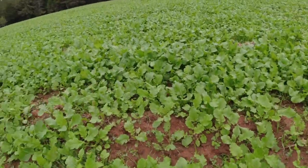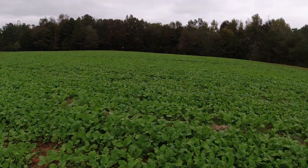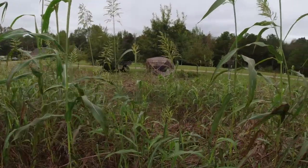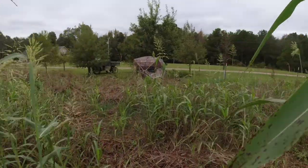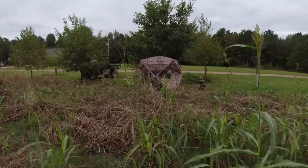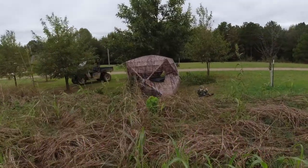They don't have any bulbs yet. In my experience with turnips, the deer don't start using them until after a good frost - maybe a little later in the year before they start using our field. But we'll see.